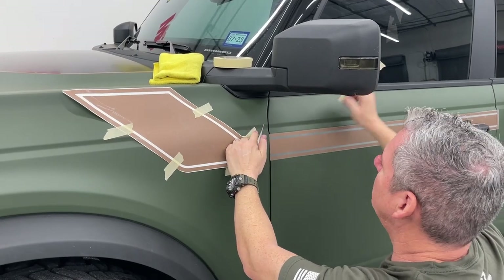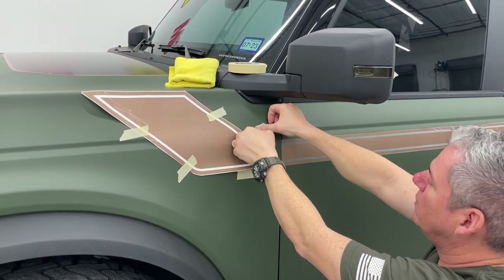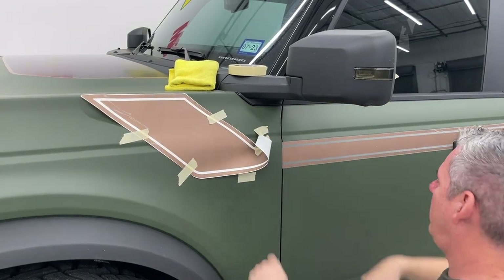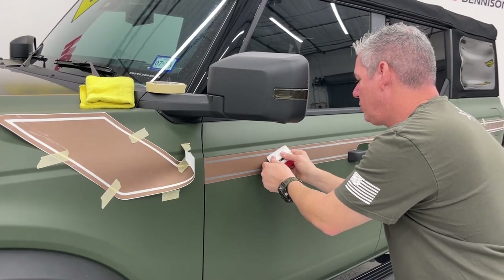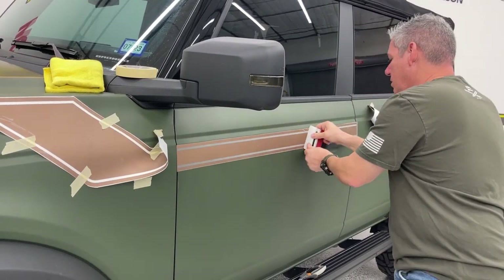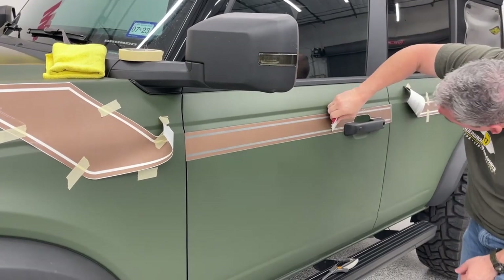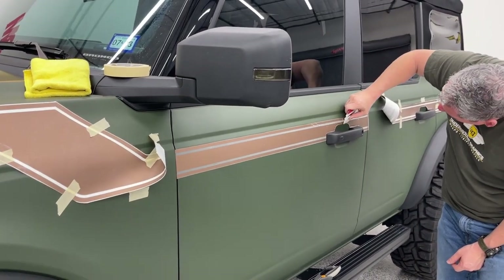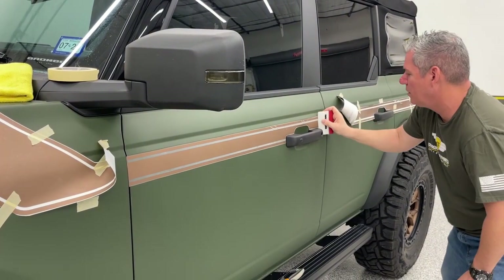We can actually go ahead and do that now. This doesn't stick very well on the matte. I want to be sure I've got a good tack on that. If this was paint, this is going to be a lot easier - it's just going to look good.